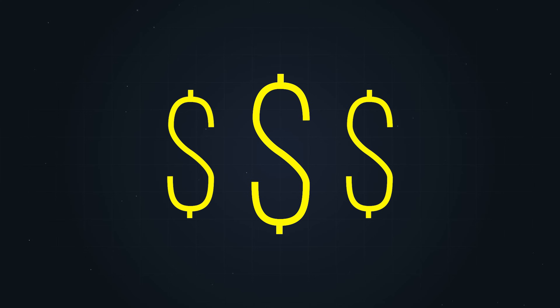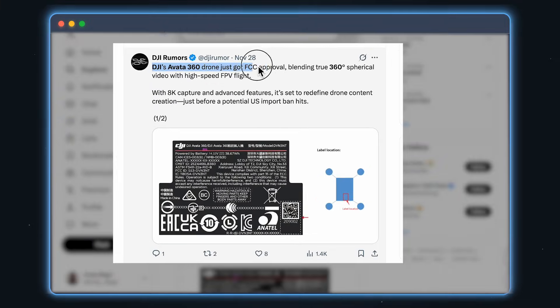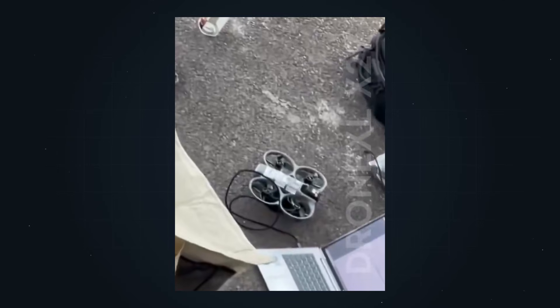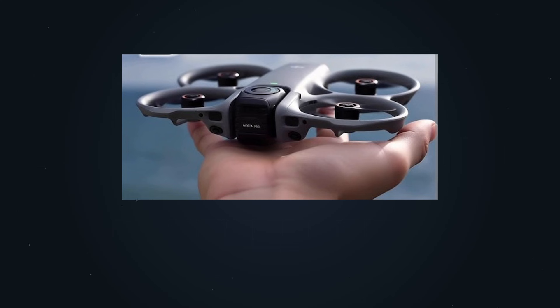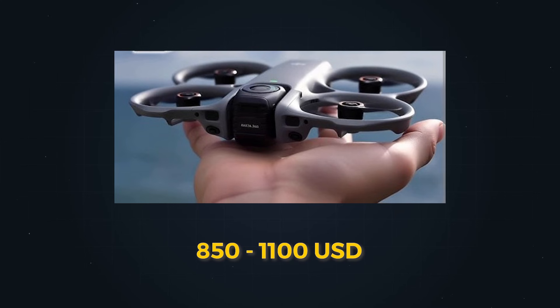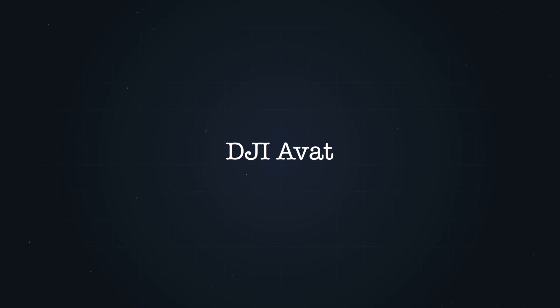When is the Avatar 360 actually coming out, and how much is it going to cost? All the signs are pointing to a launch before Christmas. DJI doesn't send a product to the FCC unless they're basically ready to sell it, so the most realistic dates right now look like December 16th or 18th. We should expect a price between $800 and $1,100 US dollars depending on the bundle, and if you already own Goggles 3 or a Motion Controller 3, you might just buy the drone alone and save a lot of money.